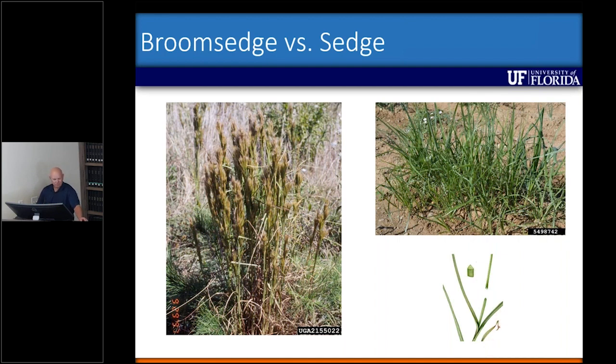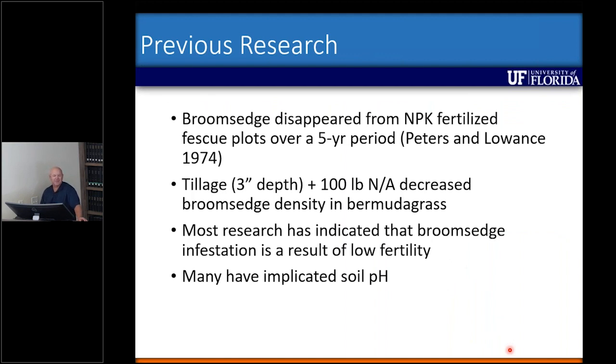When I started looking at this research back in the late 2000s, I looked at results from other research done in the U.S. midwest. They found that fescue pastures fertilized with nitrogen, phosphorus, and potassium over a five-year period did see a broomsage decrease. Another study found that filling to a three-inch depth plus 100 pounds per acre of N decreased broomsage density in bermudagrass. In general, extension reports from the southeast all said it had something to do with low fertility, and many implicated low pH.